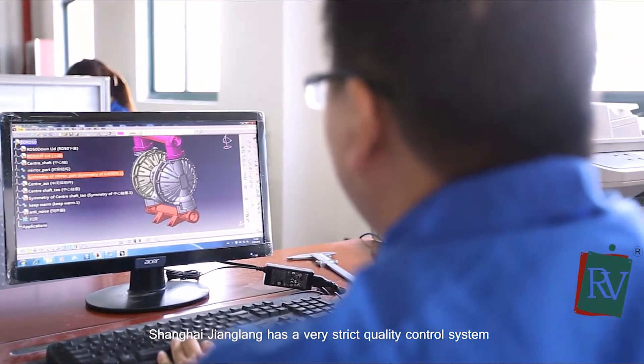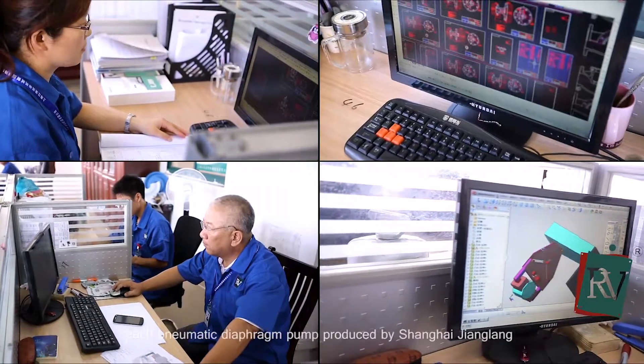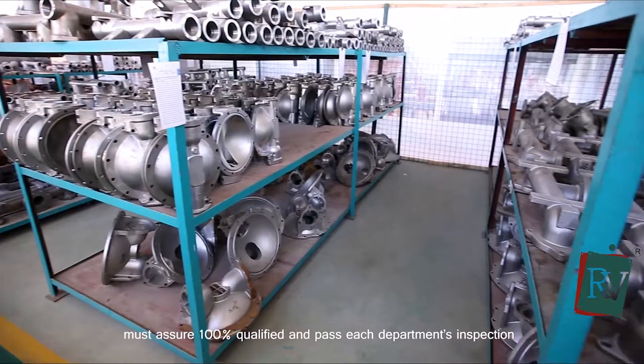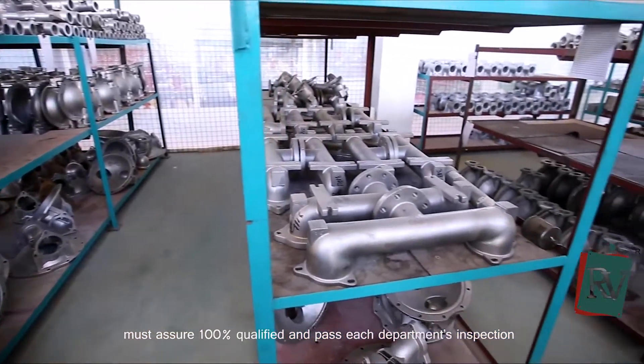Shanghai Zhanglong has a very strict quality control system. Each pneumatic diaphragm pump produced by Shanghai Zhanglong must be 100% qualified and pass each department's inspection.